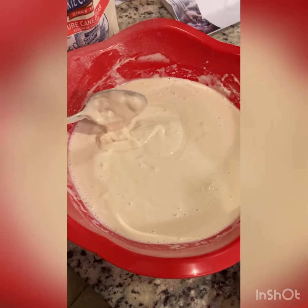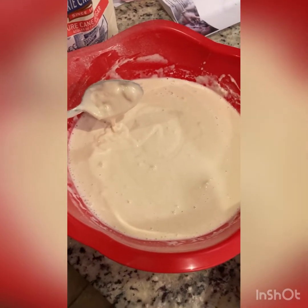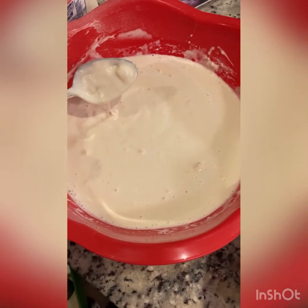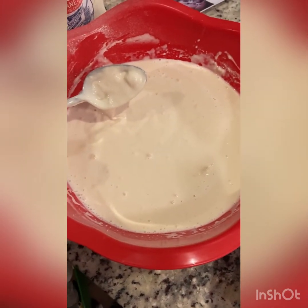This is just starter, flour, sugar, and milk. Let it sit overnight. In the morning, I'll add eggs and vanilla and a little bit of baking powder, and then start cooking.